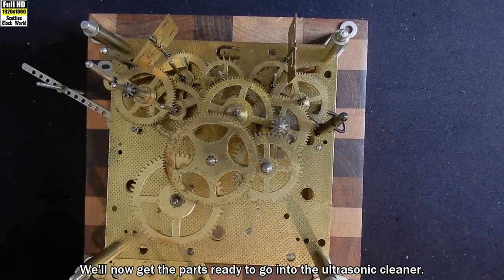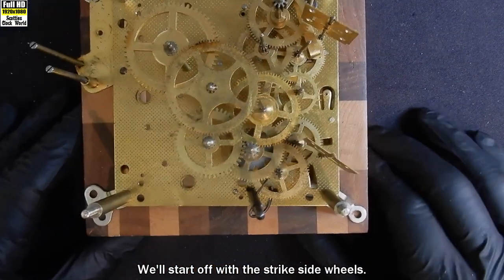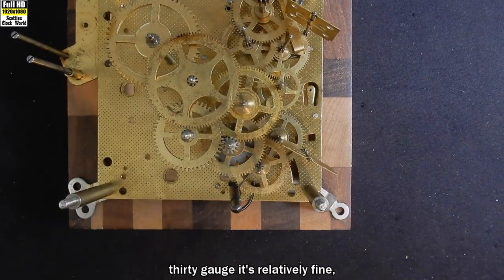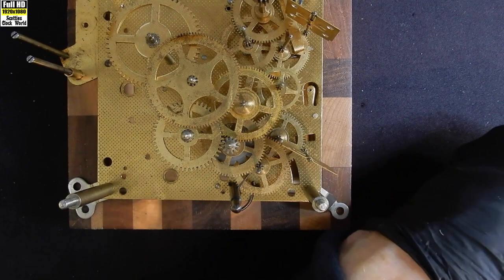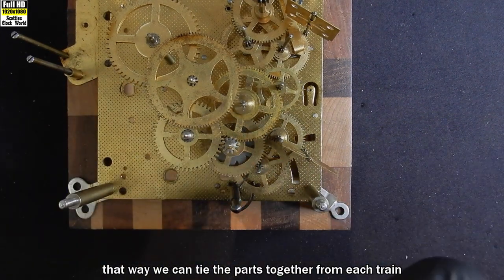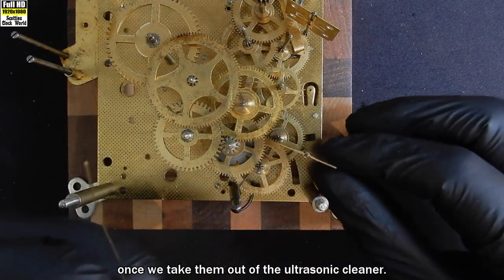We'll now get the parts ready to go into the ultrasonic cleaner. We'll start off with the strike side wheels. I'll cut a piece of wire first — 30 gauge and relatively fine. That way we can tie the parts together from each train so we know what's what once we take them out of the ultrasonic cleaner.